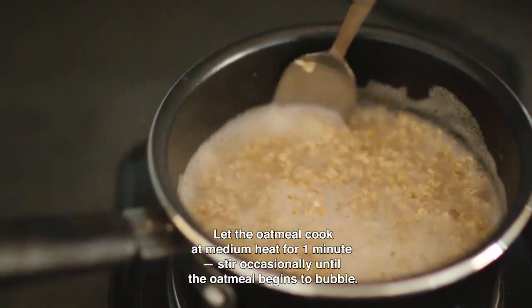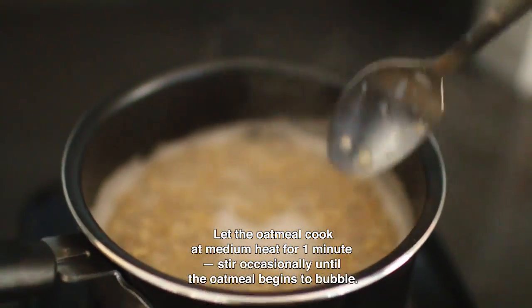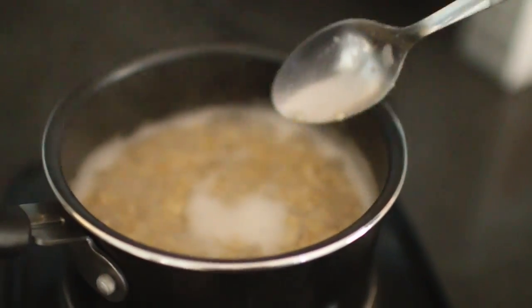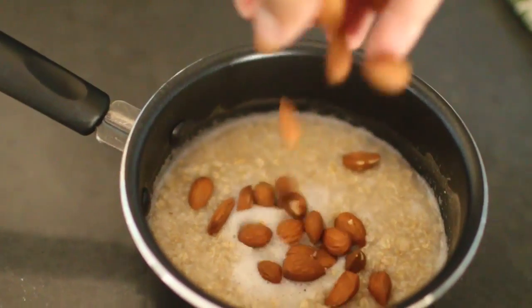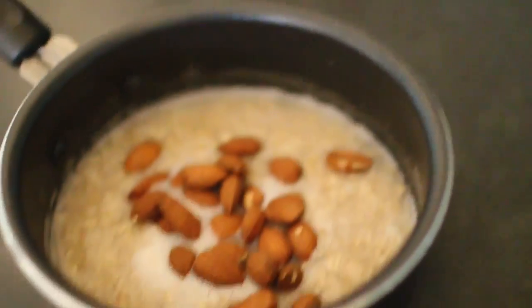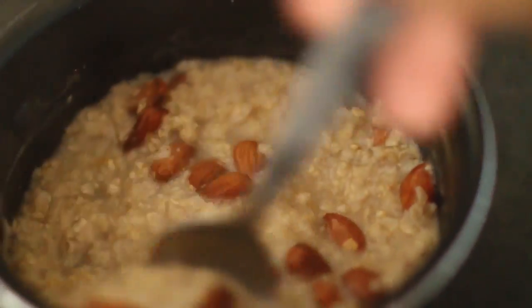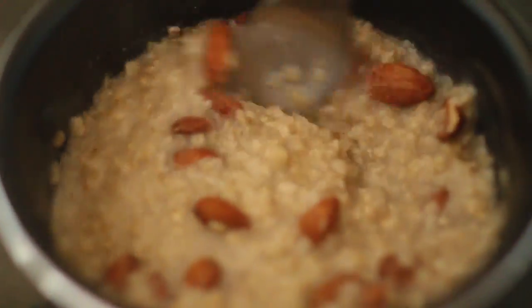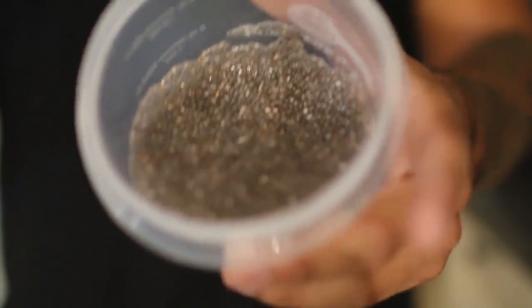You're gonna stir that for about a minute. A handful is about one ounce — sprinkle the almonds on top, grab your spoon and give it a little mix. Yummy yummy in my tummy.